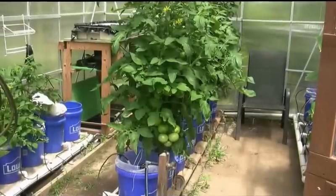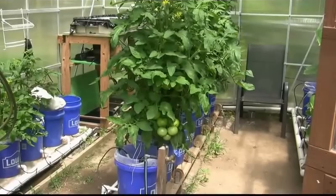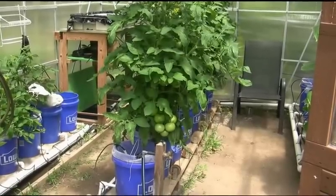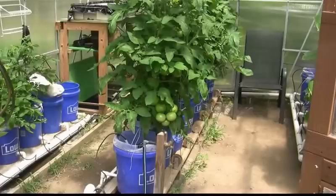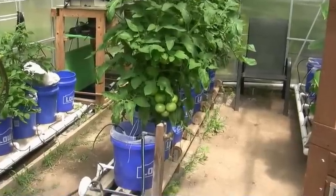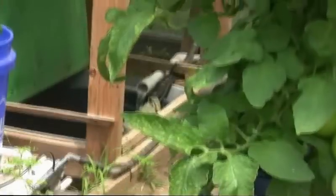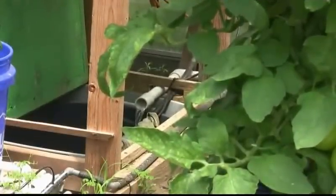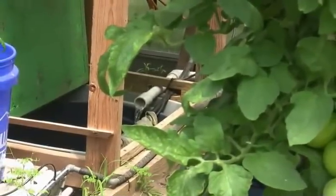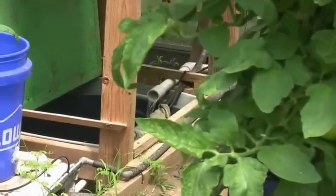Hi everyone. I've been asked several times what kind of fertilizer do you use in your hydroponic setup. Here's the sump — this is where we brew the magic elixir that feeds our plants.